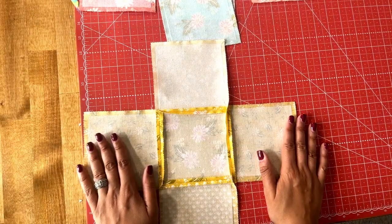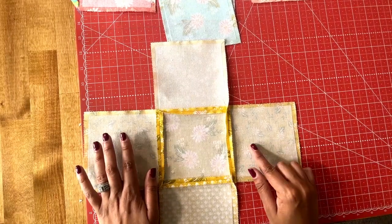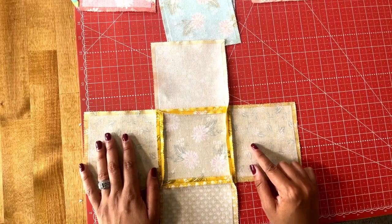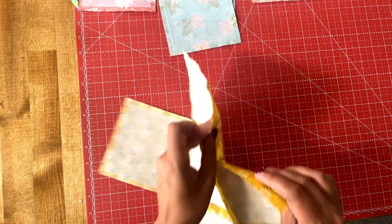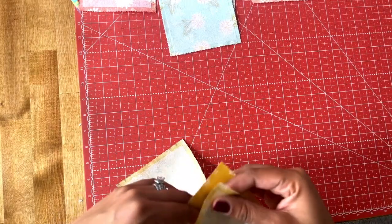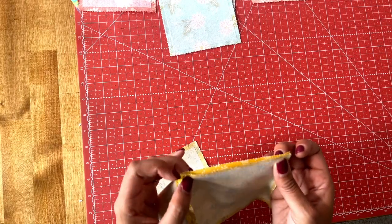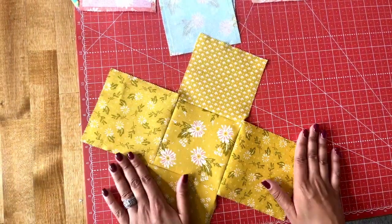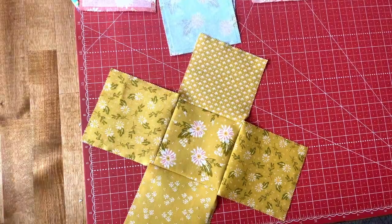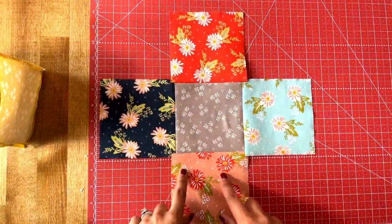Go ahead and sew all of those pieces to the center so that you have something that looks like this. In the next stage I'll show you how to construct the pieces together, but spoiler: you're just going to take your edges and sew them together. I'll go over that in more depth after you've completed this step.